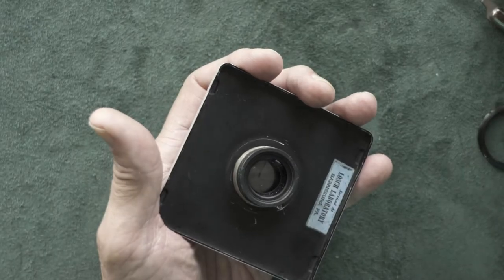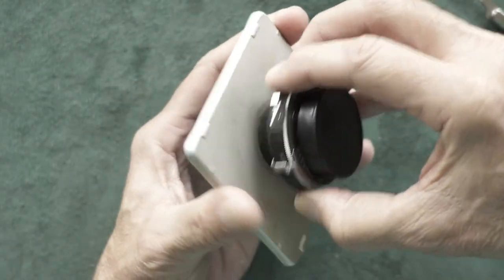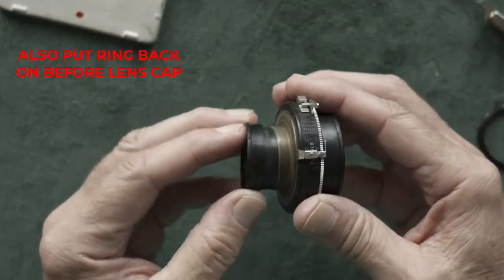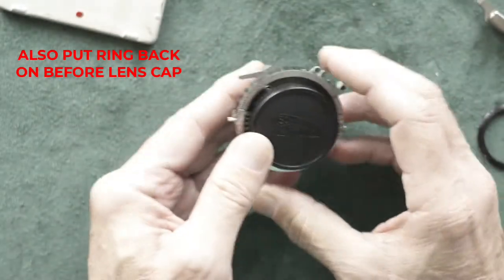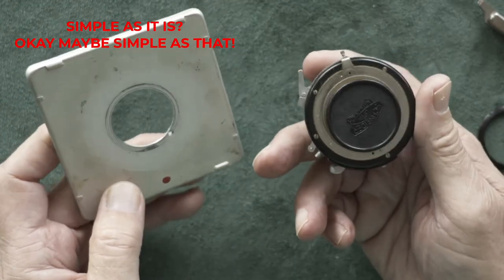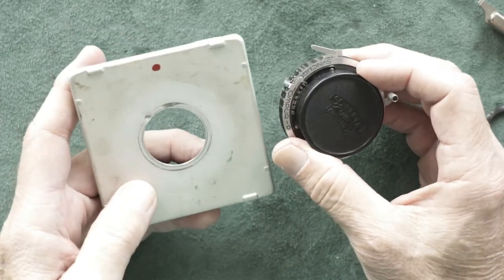We got it off. Now we're going to slide our shutter out, put our rear lens cap back on, and that's it. It's as simple as that to remove your lens and shutter from a 4x5 lens board.